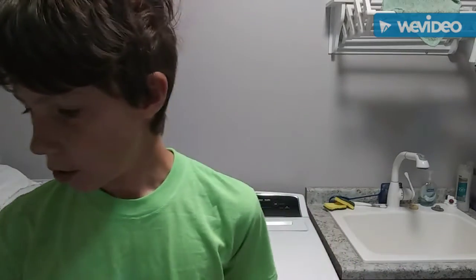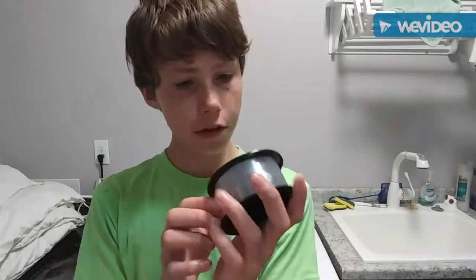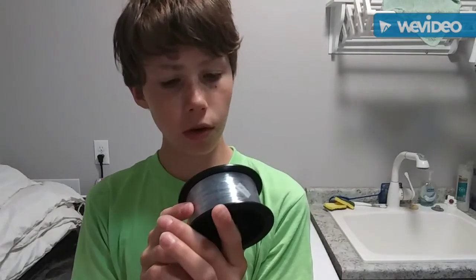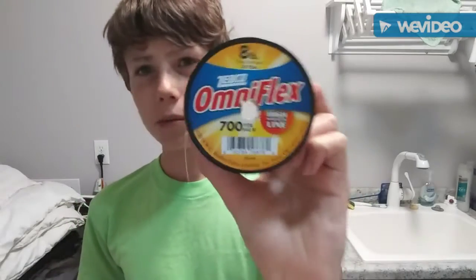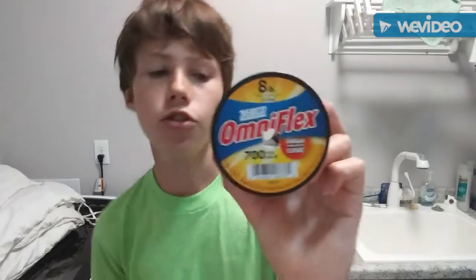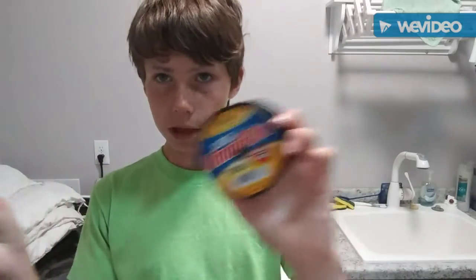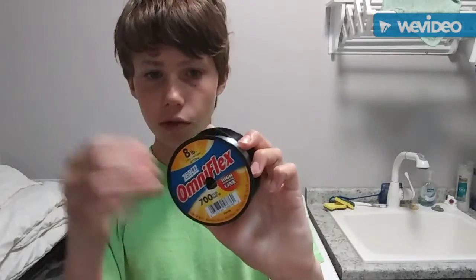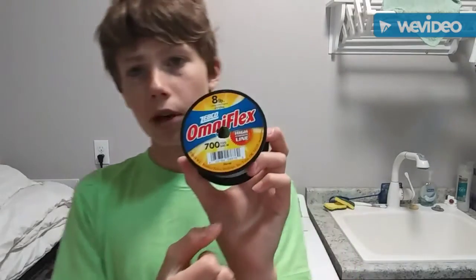Starting off with the first type of fishing line — probably the most common, an all-around line — which would be monofilament. This is 8-pound Zebco OmniFlex 700 yards monofilament. It's a really low-end line, and it's probably my favorite monofilament to use mainly because it's cheap. I find myself using 8-pound for trout fishing and bass fishing — it really does the works. Sometimes I'll use a monofilament leader when I'm using braided line.